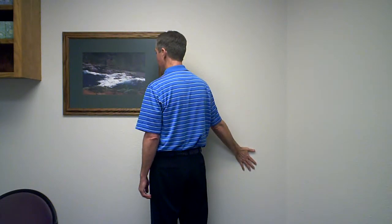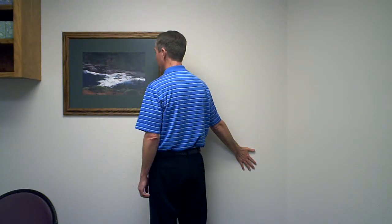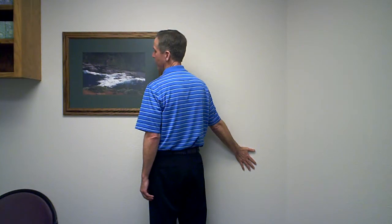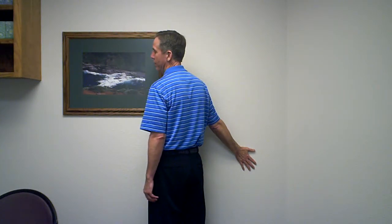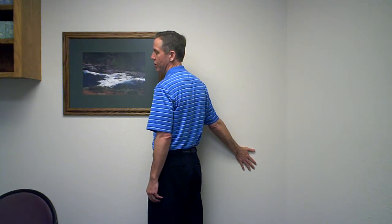In all three cases, you will take your ear and try to bring it toward your shoulder, but do so comfortably. You would turn your head part way and tilt your head part way to bring the ear toward the shoulder. Then you'll lightly rotate your body away from the wall, so you'll feel the stretch in the area shown.